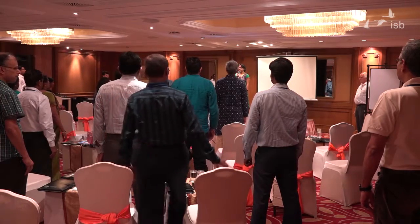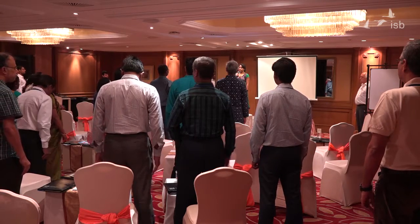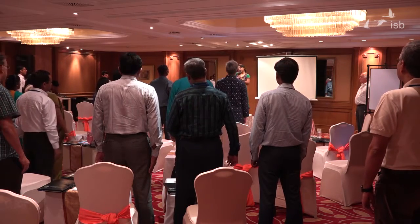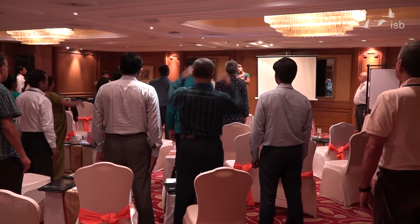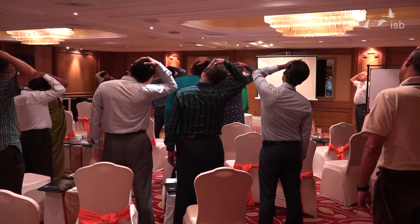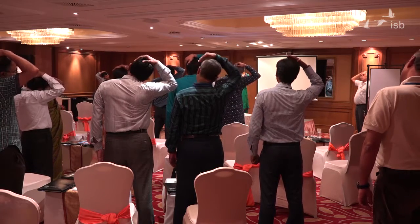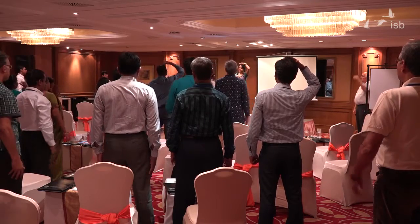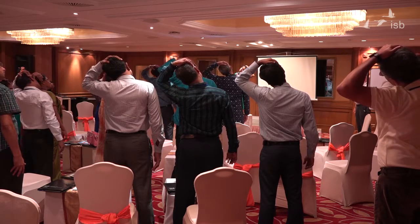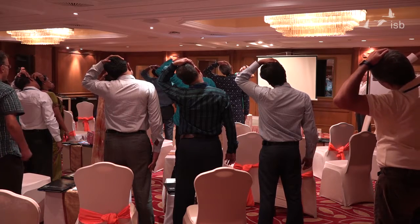Inhale... and exhale. As you exhale, push your head — pull it towards your right. Keep breathing. Feel the stretch. Exhale. Come back to center. Opposite side. Remember to keep breathing and feel the stretch. And as you exhale, come back up.